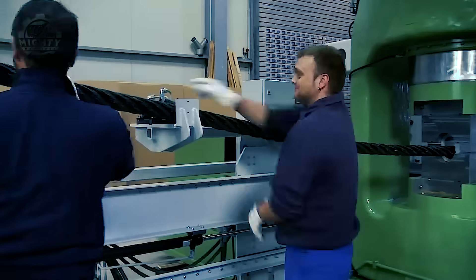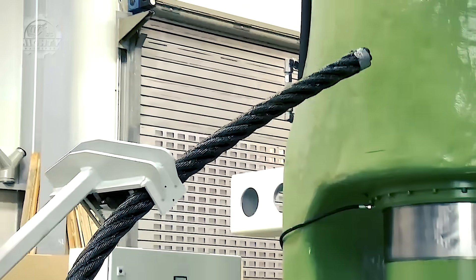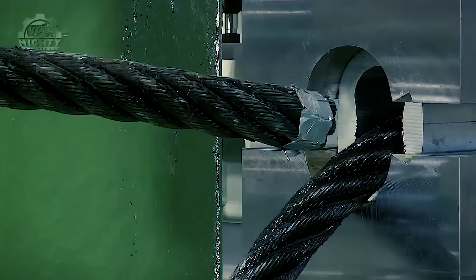Finally, operators no longer need to manually pull the rope thanks to its rigging arm, and the ferrule is tightened so the hydraulic press can also tighten the wire rope together.